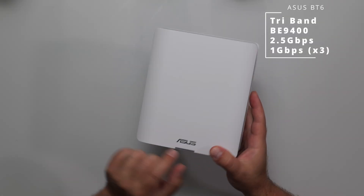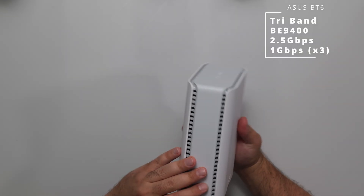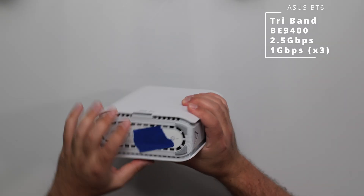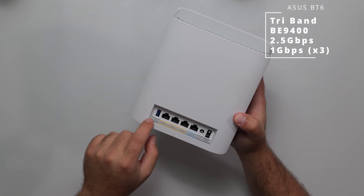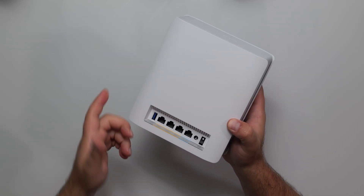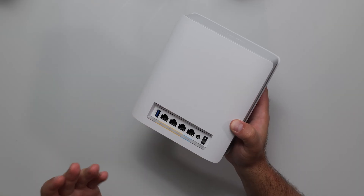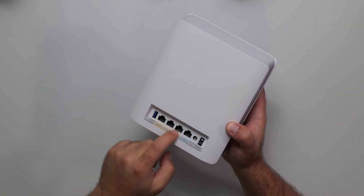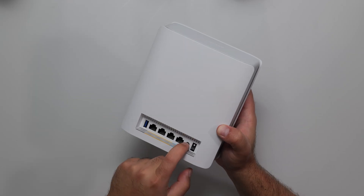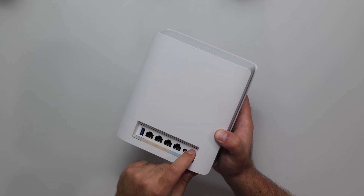Moving on to the BT-6: we have the LED on the bottom, vents along the sides — bigger vents. We have the reset button and WPS button. There's also a USB 3.0, which means you can share an external hard drive on your network. Don't expect it to be crazy fast, but it can be done. We have three gigabit ports, a 2.5 gigabit port for your WAN, the power port, and power on/off.